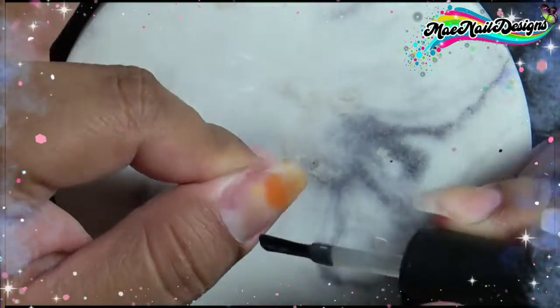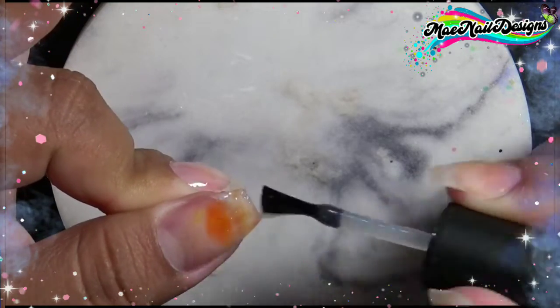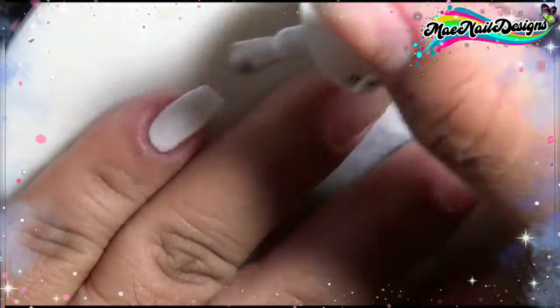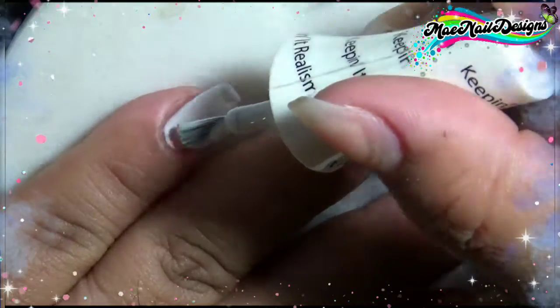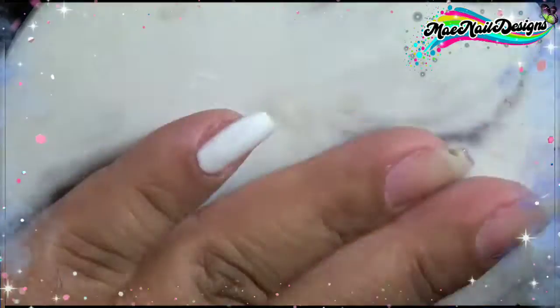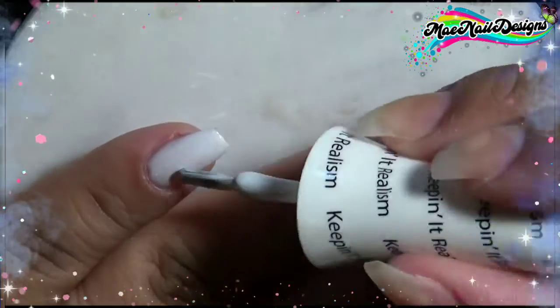That spot you see there is not mold, guys — it's just from my previous old acrylic set. It does not want to come off, it's being stubborn, but I'm applying color gel on top of it so it doesn't really matter. For my pinky nail, index nail, and thumbnail I'm applying this FingerPaints 'Keeping It Realism' white gel polish. This is my first time using it after I bought it a few months ago, and it's really good — it's not streaky or bumpy.